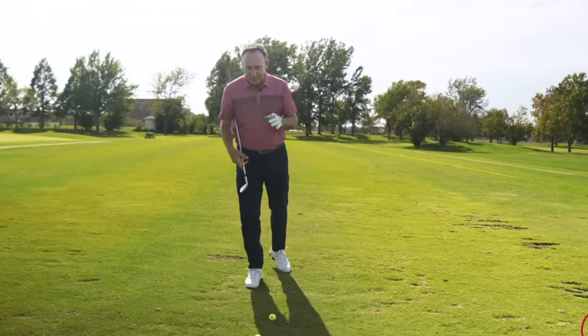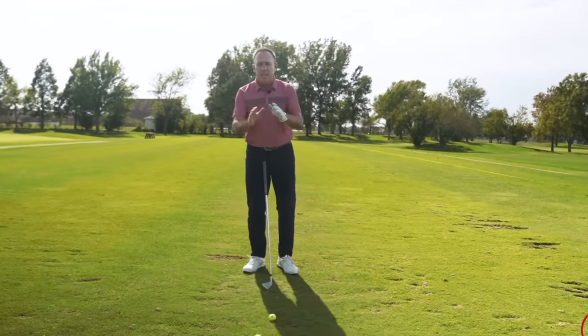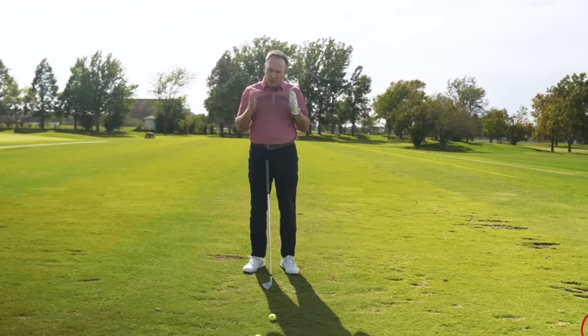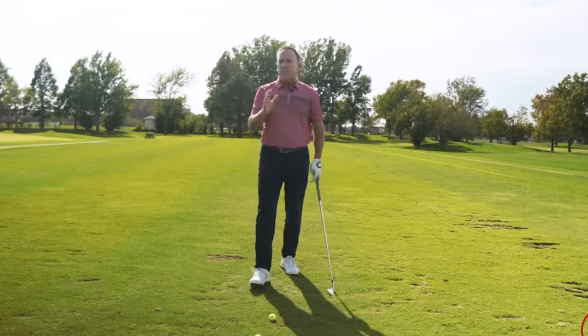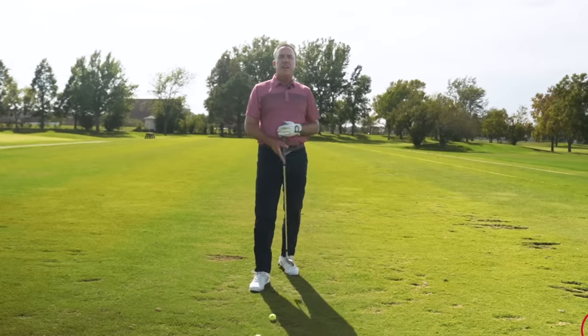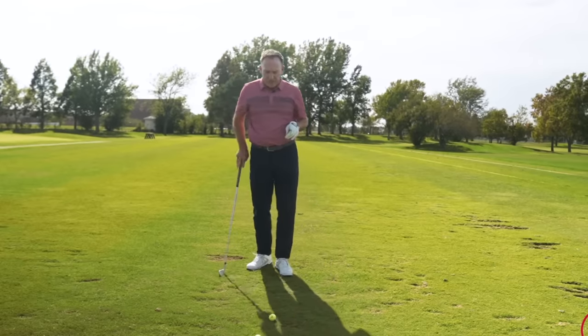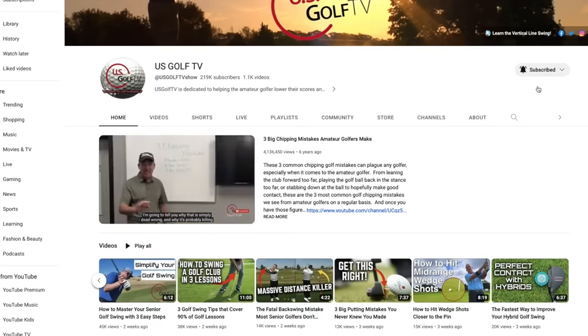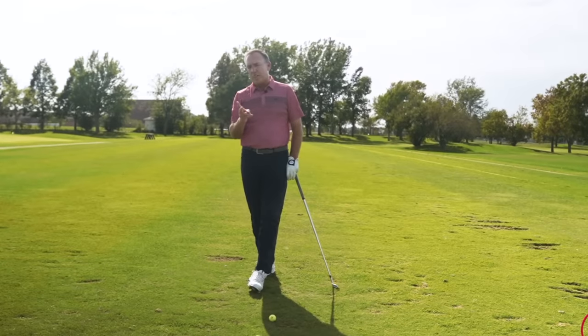I've got two things I'm going to share with you today, and I'm going to give you a drill for each one. We're going to mostly focus, first of all, on rhythm and timing, tempo and pivot. If you follow our stuff here at US Golf TV — be sure to subscribe and ring the bell — you know that we love talking about the pivot, because it's a big part of what we teach in the vertical line swing.